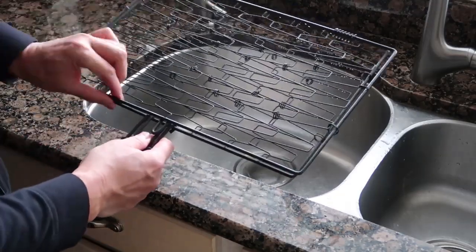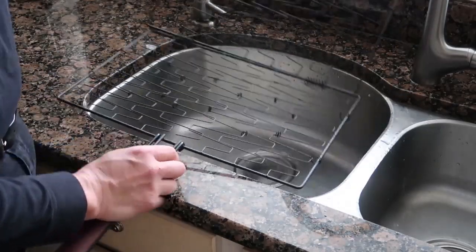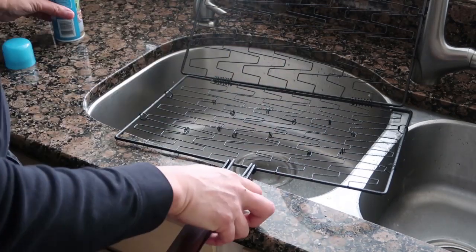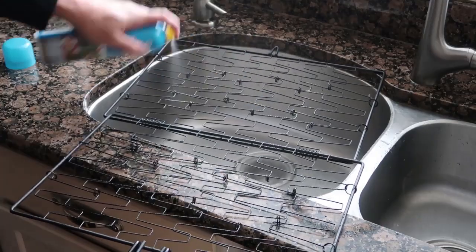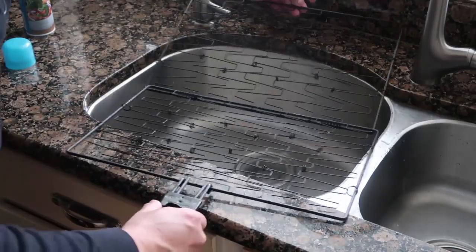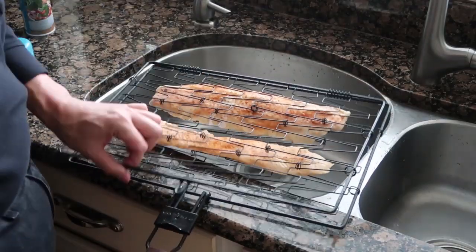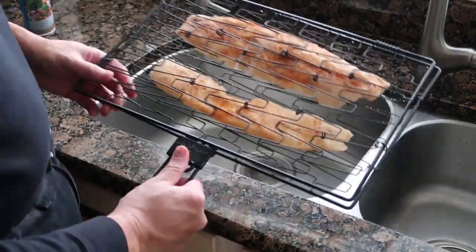I'm going to use a different type of fish basket than I have in the past. My wife bought this one for me — it's actually a little larger, which should work well for both fillets. Before I use it, I've already washed it down and I'm going to spray it with some vegetable oil to keep it from sticking. I'll spray both sides on the inside. Then I'll take the fish, stick both fillets in, and close the basket up. We're ready to put it on.